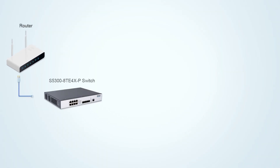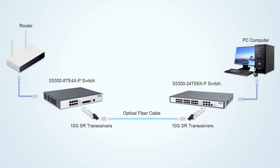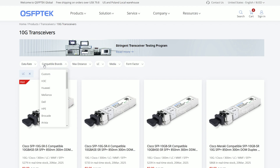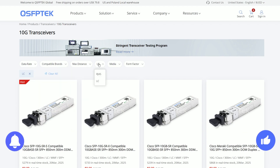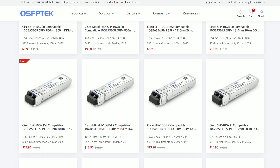That's it. The above is the whole process of using two fiber switches to build a 10G LAN. For users who need a high-speed and stable network, this is definitely a good solution. If you find this video helpful, please like and subscribe to our channel for more tech tutorials like this. If you are interested in 10G products, welcome to visit qsfptech.com.